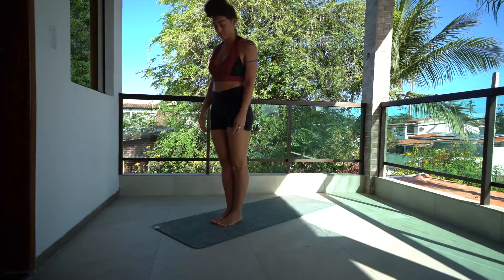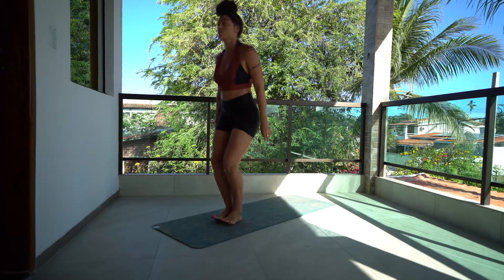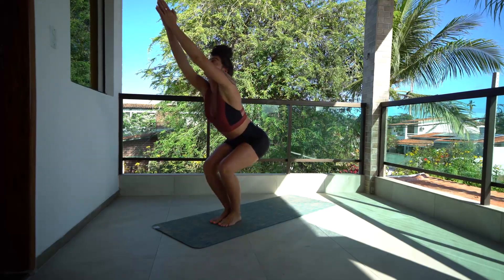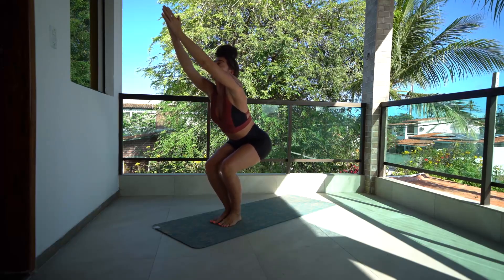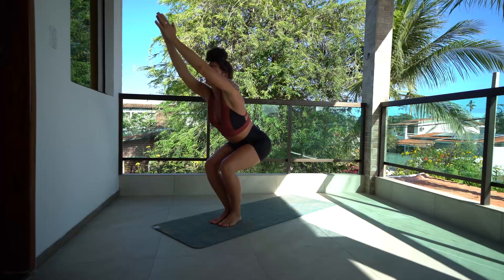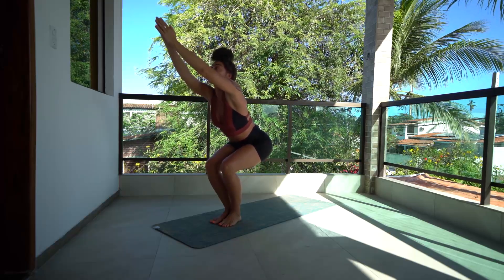We're going to start at the beginning of our mat, lean our weight back into our heels, soften our knees, swing arms up, hands to prayer, rocking the weight back into the ankles and into the heels, finding the breath — four counts on the inhale, four counts on the exhale.